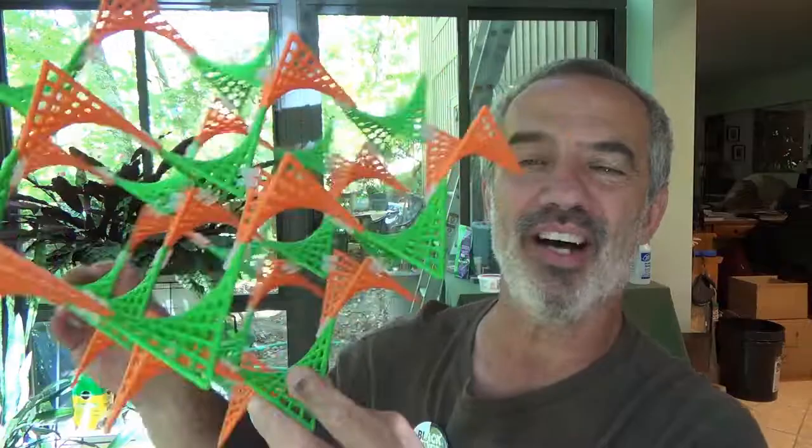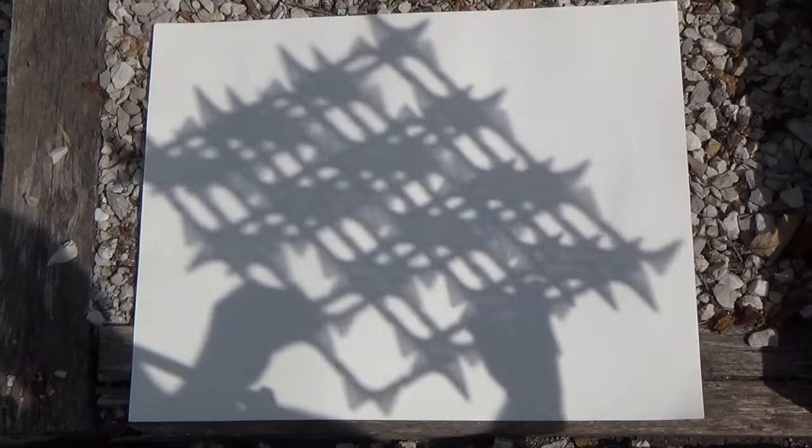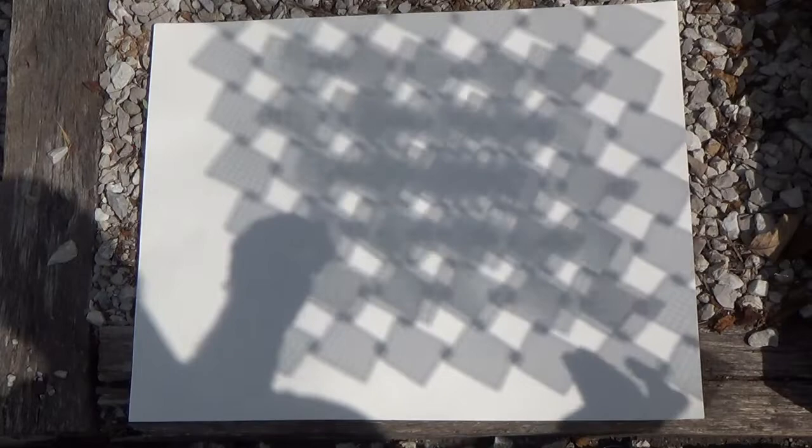You can also connect them not edge to edge but corner to corner, and obtain shapes like this. If you recognize it, it's the actual structure of diamond — the carbon atom arrangement in a crystal diamond. And this one, if you hold it up in the light, gives amazing shadow projections. You can see some of the different possibilities as I angle it around — really impressive in terms of shadows. Pretty much anything's possible.